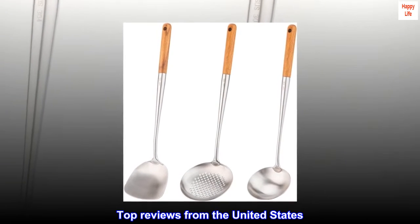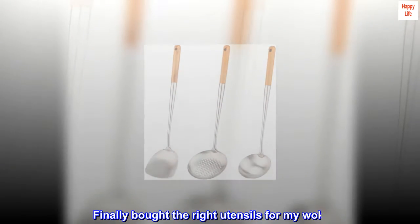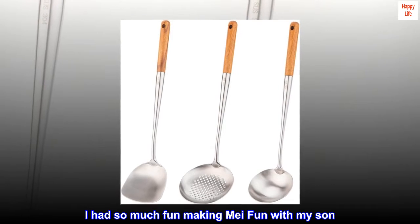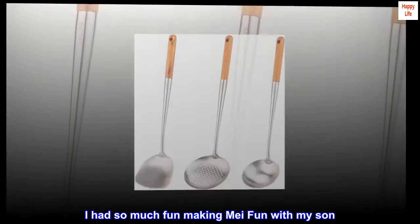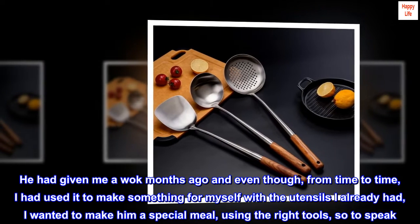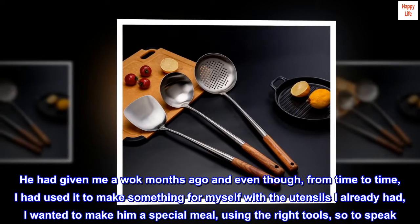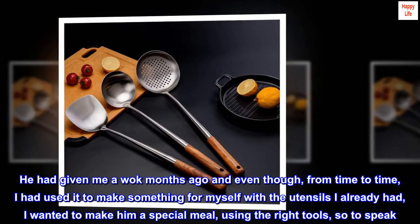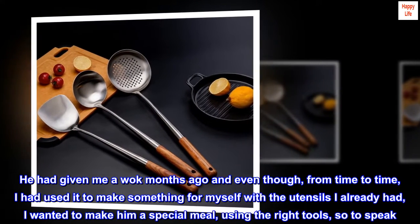Top Reviews from the United States. 'Finally bought the right utensils for my wok.' I had so much fun making a meal with my son. He had given me a wok months ago, and even though from time to time I had used it with the utensils I already had, I wanted to make him a special meal using the right tools, so to speak.